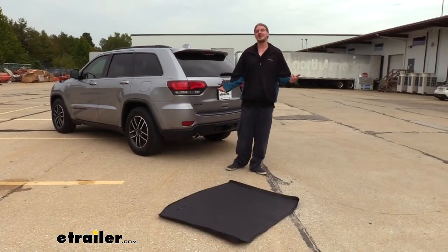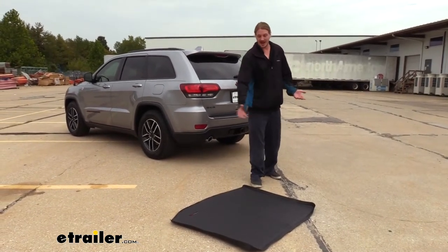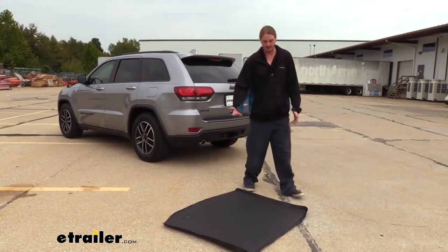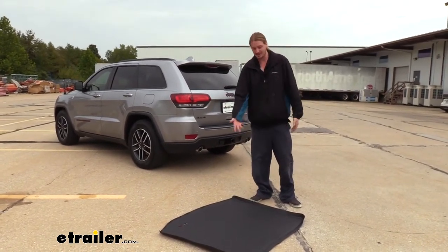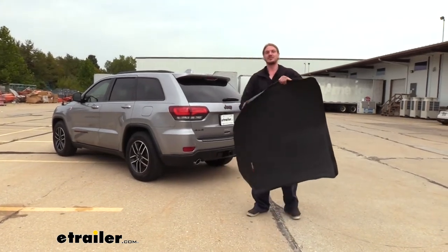Your cargo mat couldn't be easier to install. It does come rolled up in the box, so I do recommend that you just let it sit outside in the sun — that's going to help it expand and return to its normal position. We've got it right side up. Sometimes if it wants to curl back up, you might want to flip it over upside down just to help it get nice and flat. We've had ours sitting out here for about 15 minutes and that's about all it took for it to return to its position.